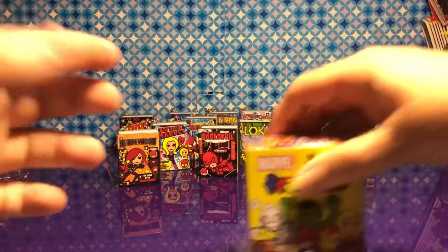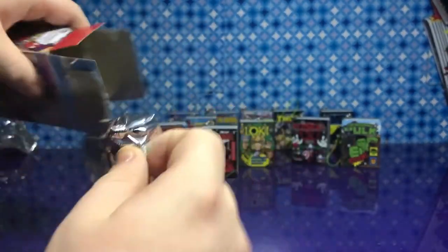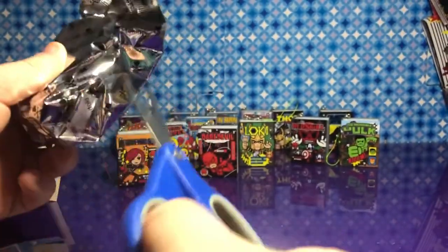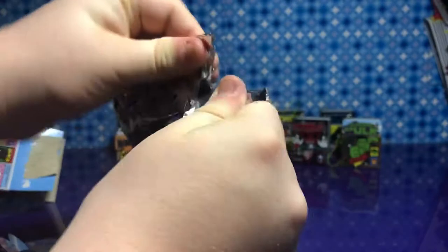Groot, where are you? It's weird — they didn't even have Rocket. Well, maybe they'll come out with another box. There are so many more that we would love to see — Doctor Strange, and maybe like a new Spider-Man. Like that new one from Spider-Verse — Miles Morales.